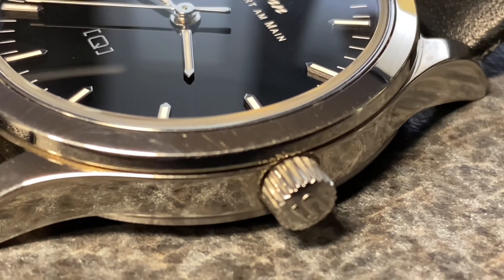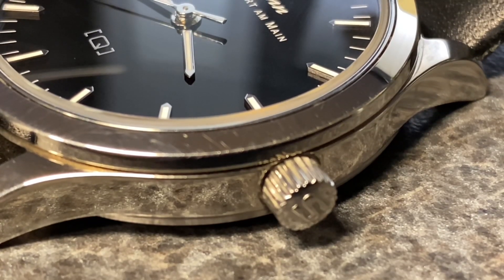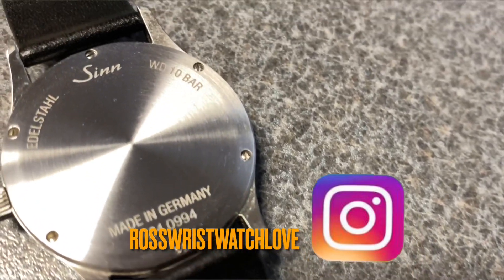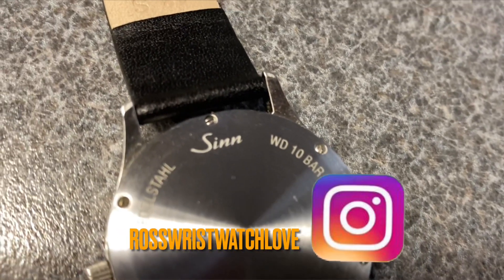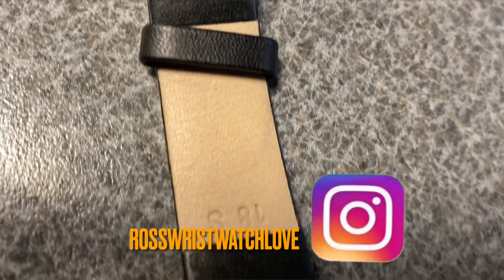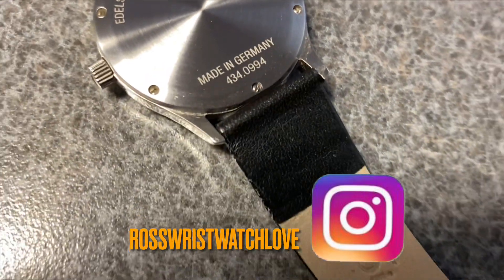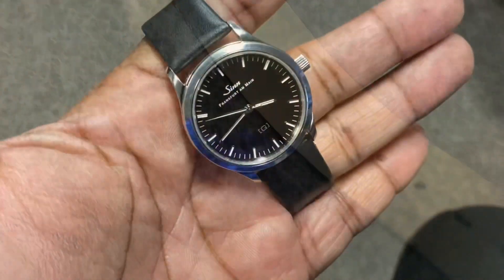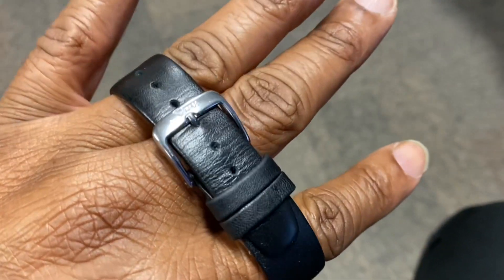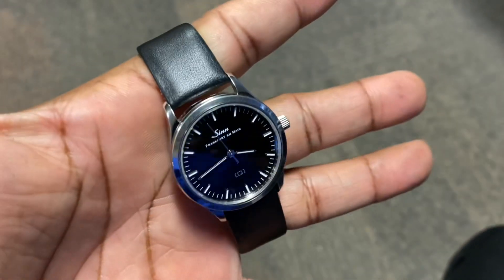So right now we're going to flip this baby over and let y'all check out the back of this watch and take a look at the back of this calfskin leather strap. This case back is a screw-fastened, nickel-free case back. The strap is a calfskin strap and it is so comfortable and feel good on the wrist. Check that out — you got Sinn on the buckle.